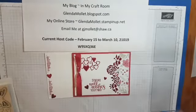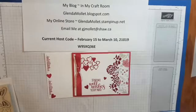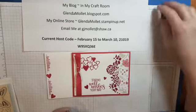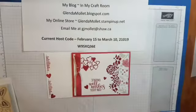Good morning everyone! Stampin' Smiles to you today. It is a gorgeous day here in paradise, which means it's not snowing. It's very cold, but it's not snowing. And I'm going to have a good day, and I hope you do too.